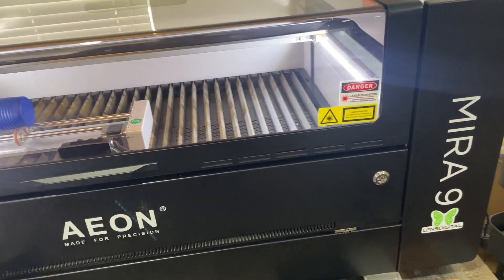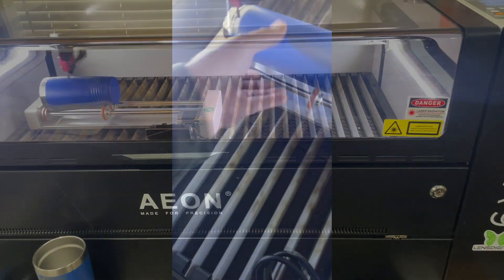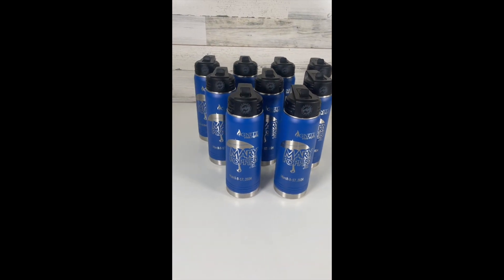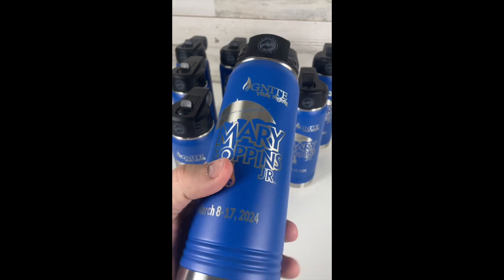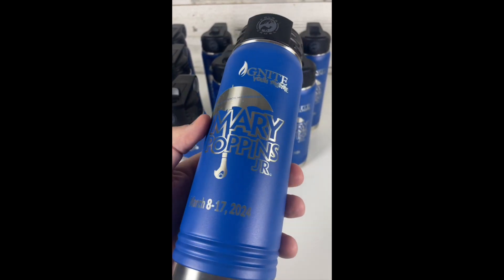The Eon Mirror 9 is awesome, definitely a workhorse — can get tons of jobs done. This is just a sped-up version of a video that I put on another social media channel; of course it doesn't go this fast, it's just kind of a time lapse of making this cup. But the Mirror 9 is super fast — it takes probably about two minutes to make a cup, and then once you shine it up this is what it will look like, so you're really just getting rid of that residue from the burn.